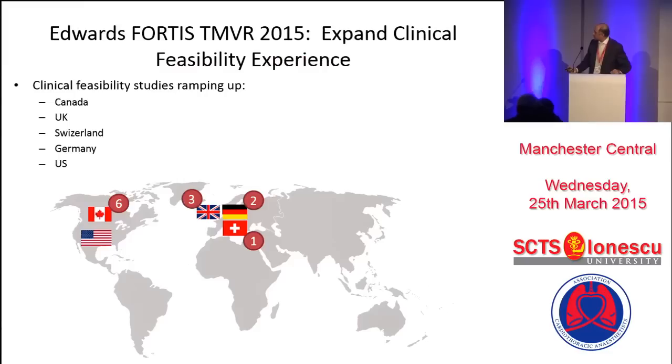The feasibility experience has now expanded. The US feasibility study has started, though we cannot disclose the results. In the UK, we are waiting for MHRA to approve the feasibility study, as we can't do any compassionate cases at present. Once that starts, with multiple devices and good centers participating, this space will only grow.